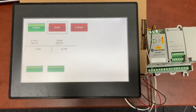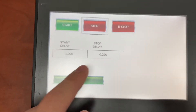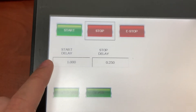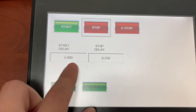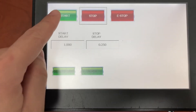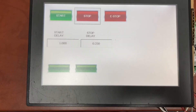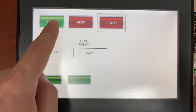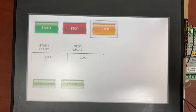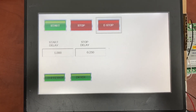Let's test it. We have start, stop, and e-stop. We also have compressor and dryer running status. And these are the delays for start and stop. Then e-stop. That's it. Thank you for watching.